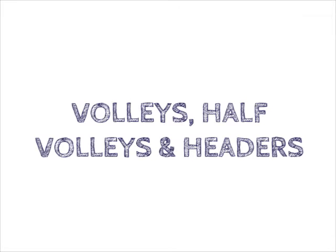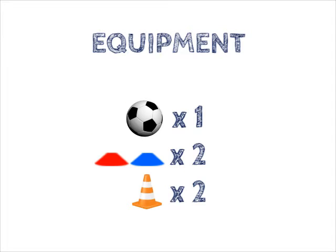Volleys, half volleys and headers. Equipment: one football, two different coloured cones, two traffic cones.